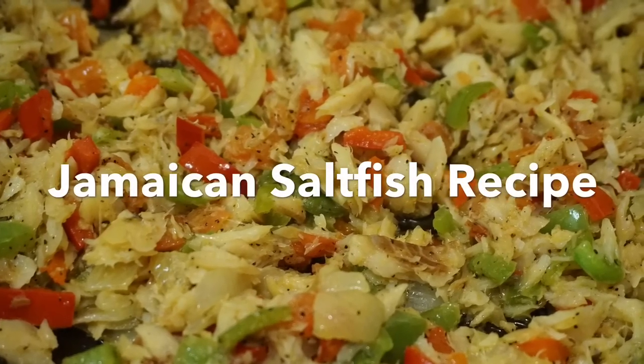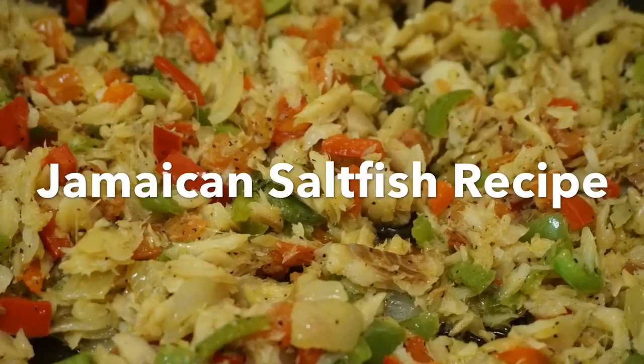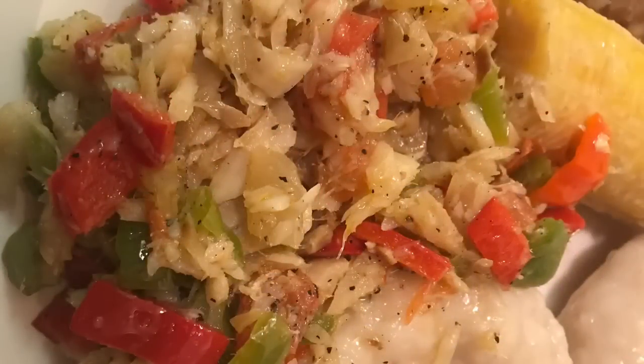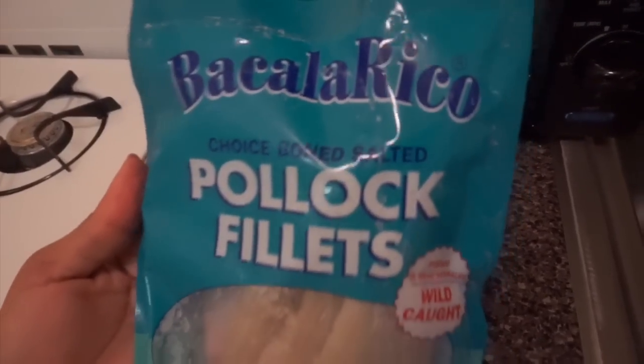Hi guys, welcome back to my channel! Today I'm super excited to make this salt fish recipe for you guys. It's literally one of my favorite things to eat and make. If you want to learn how to make this simple but delicious meal, then keep on watching.